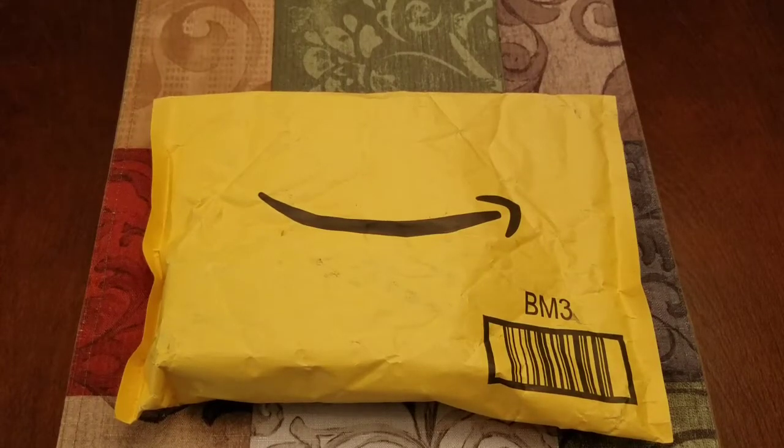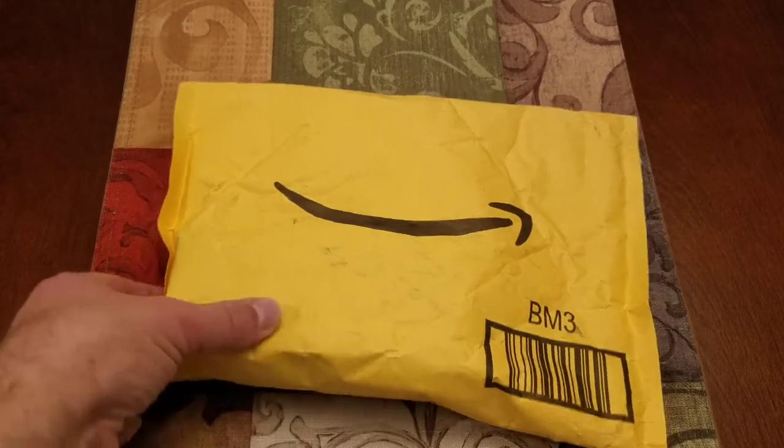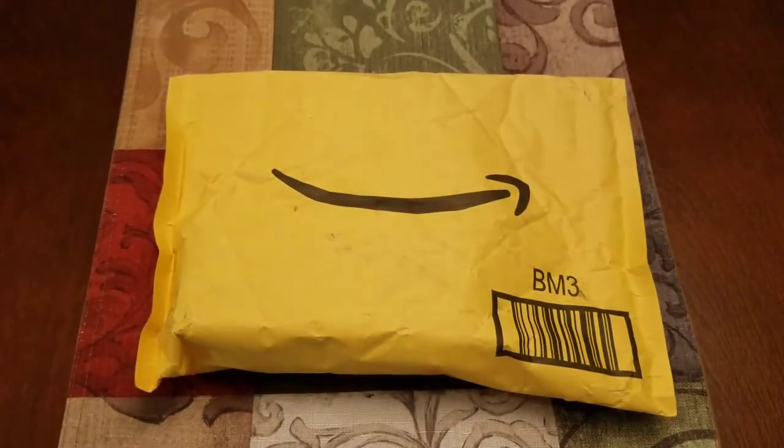What up guys? Let's do an unboxing. As you can see from the smiley face, this was purchased off of Amazon.